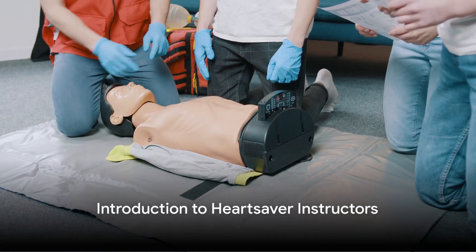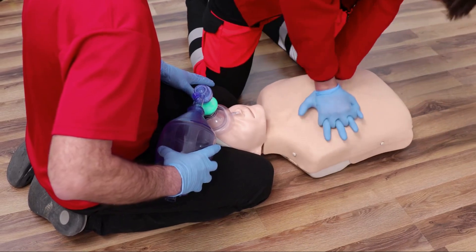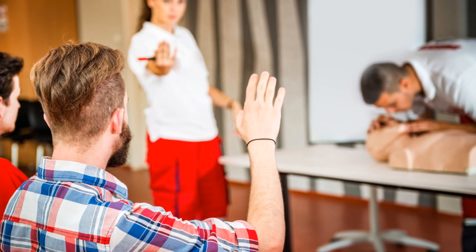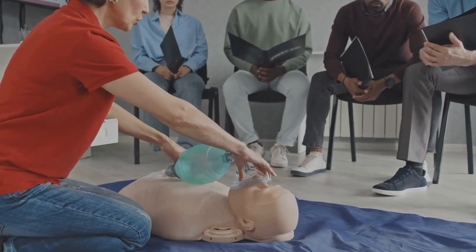Imagine a world where everyone is equipped with the knowledge and skills to save lives — a world where emergencies are handled with confidence and precision. That world begins with HeartSaver instructors: individuals who are not just trained, but are passionate about teaching others the crucial skills of first aid, CPR, and AED usage.